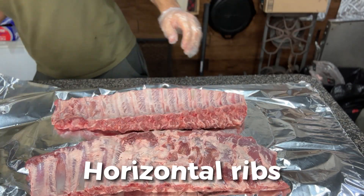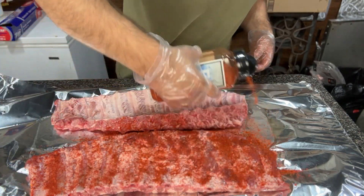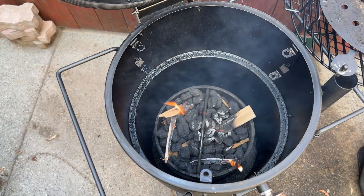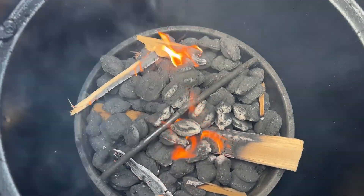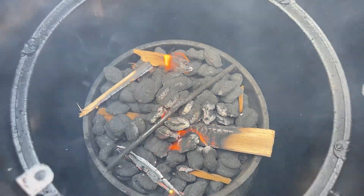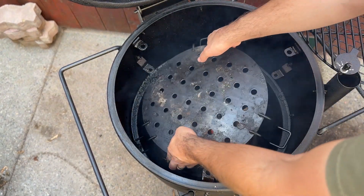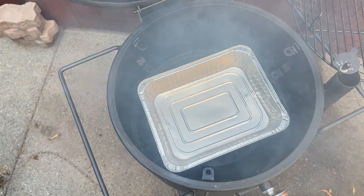For the horizontal ribs, I seasoned them with Spiceology Sasquatch BBQ Rib Eruption, a really good rub I like on ribs. While they soaked up the rub, I lit my Bronco drum smoker using my Oklahoma Joe's charcoal starter. I use briquettes because I have them on hand, but you can use lump charcoal. I lit them with wood interspersed for smoke flavor, put the deflector plate back in, placed and filled a water pan on top, then closed the lid with vents wide open to preheat.